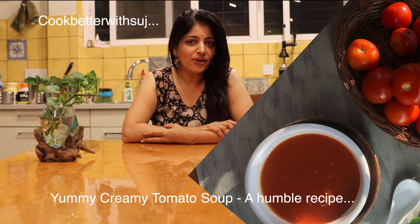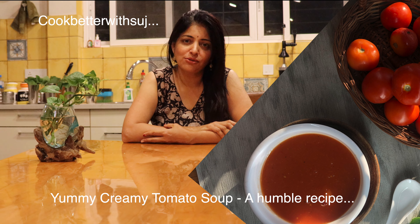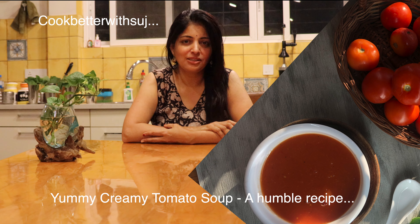I hope you enjoyed learning how to make this homemade simple tomato soup recipe. Do give this recipe a try and let me know in the comments below.